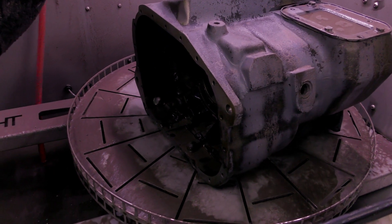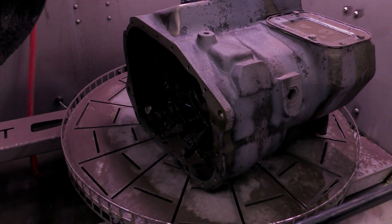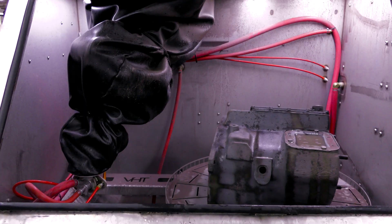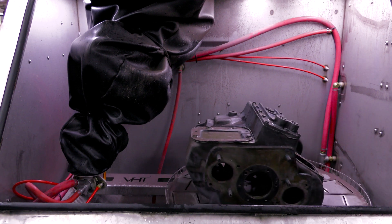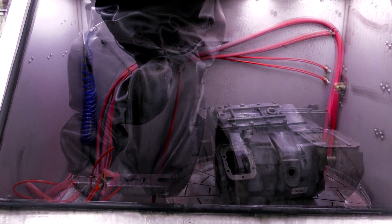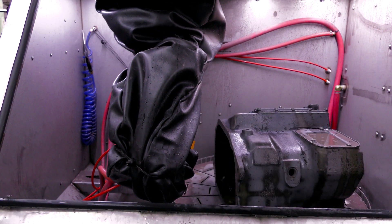We also coupled a turntable with the robot, and what this allows you to do is move around heavier objects such as this casing. Another major benefit of having a turntable is you're actually able to index parts — meaning if you have small CNC parts, just place them on there and it'll maneuver to each specific part, blast it, move to the next one. It's very efficient.